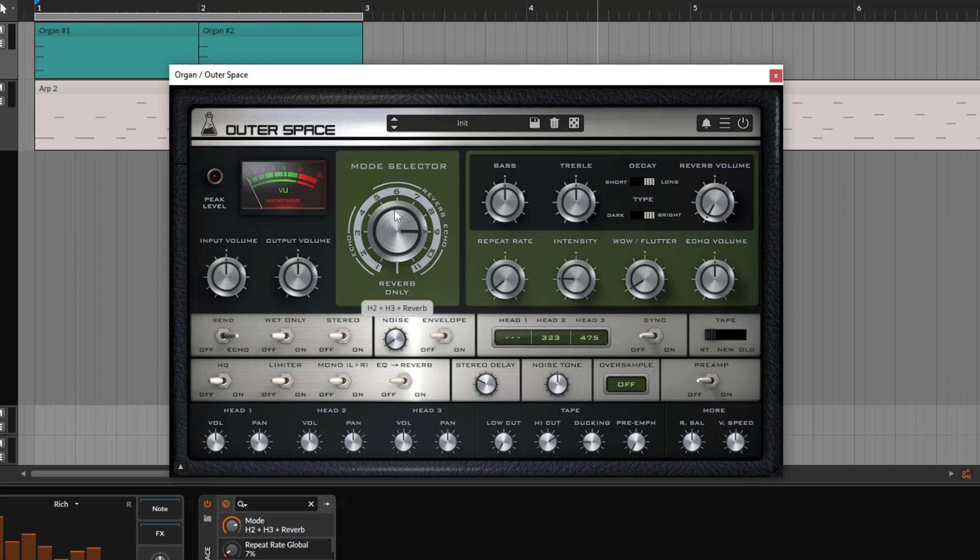From eight on, you get combinations like head one and head three at the same time. You cannot really change it — you need to go through all the algorithms. We know we have intensity and we can change the speed — make it much faster or much slower. Since this is a tape, you get the wow and flutter. This is going to give a little bit of detuning on the repetitions. If I go up, notice we get this phasey vibe — a little bit of phasing and detuning. If you don't want it, you can just disable this.